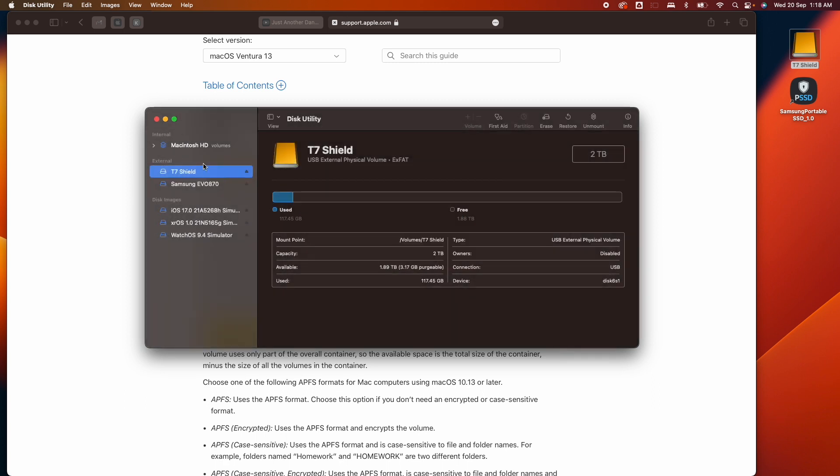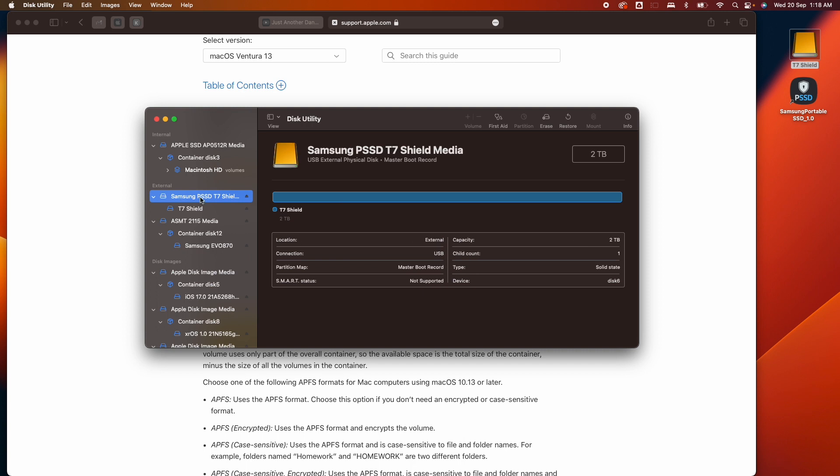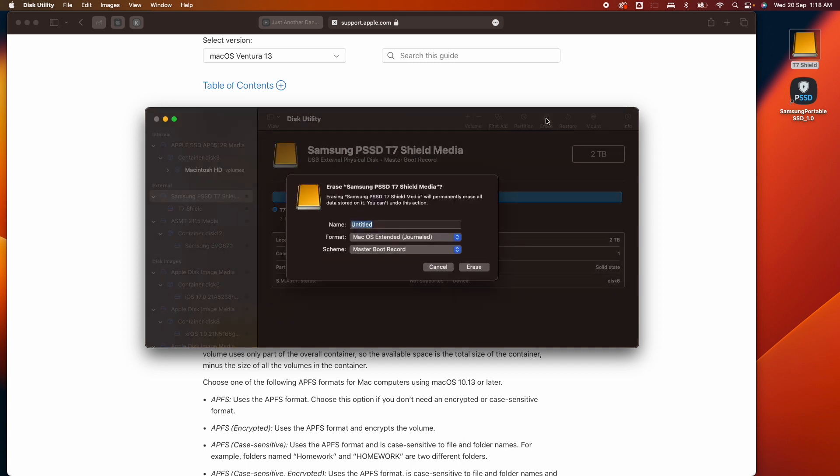To get APFS as an option, you actually need to go to View and click on Show All Devices. Then, instead of selecting the volume, select the device itself and click Erase.